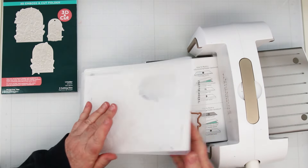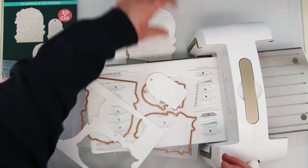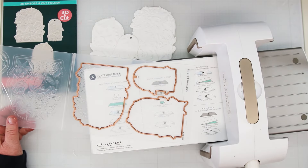And the reveal — look at this! Now how easy is that? So now we're going to make three cards with these and I've got a couple of different ways to color them.